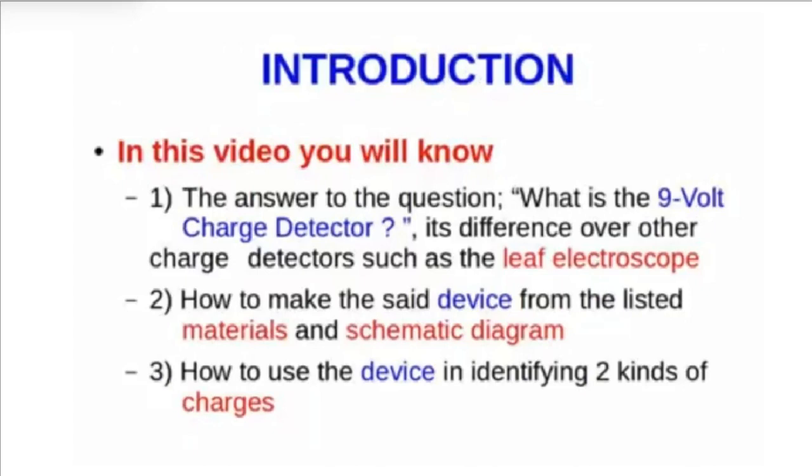Hello, in this video you will learn how to construct a sensitive 9-volt charge detector. In this video you will know: number one, the answer to the question 'what is the 9-volt charge detector?' and its difference over other charge detectors such as the leaf electroscope; number two, how to make the device from the listed materials and schematic diagram; and number three, how to use the device in identifying two kinds of charges.